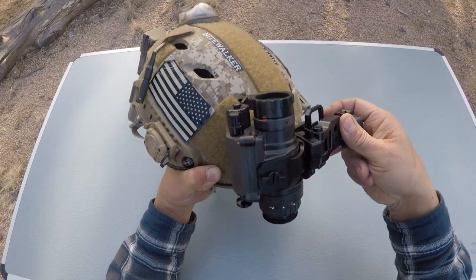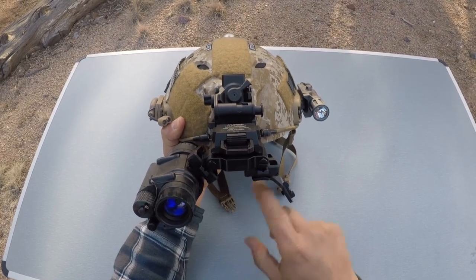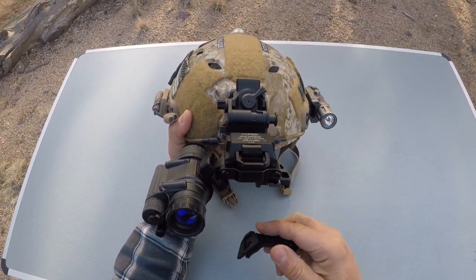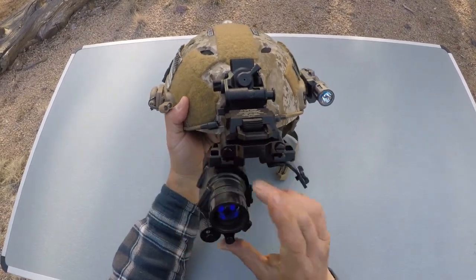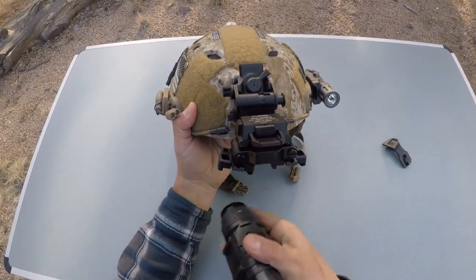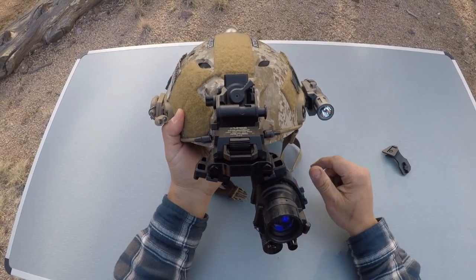Another benefit of the D14 is that you get the second arm with it, so if you ever add a second PVS-14 you can mount it. When running two of them, the arms are marked left and right to keep the proper distance so they don't run into each other. But if you're running a monocular, it doesn't matter which arm you use, which means you can simply switch your 14 from right eye to left eye or vice versa — a really handy feature.